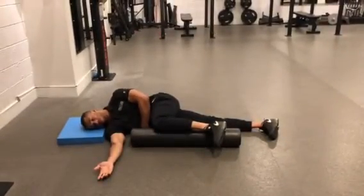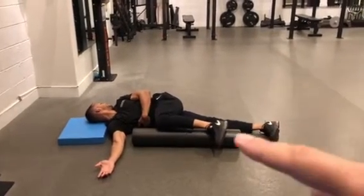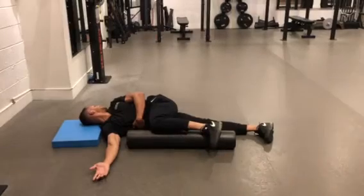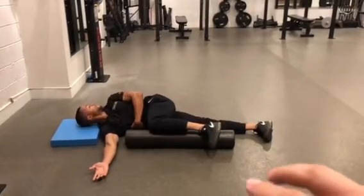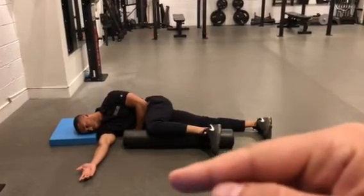He rotates back as far as he can, going back toward that left side and maintaining contact with the knee on the foam roller. When he's got that good position, he holds it for two or three breaths and then slowly comes back to the start position.